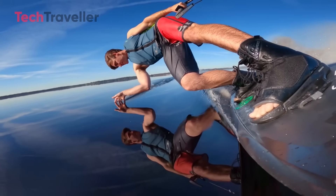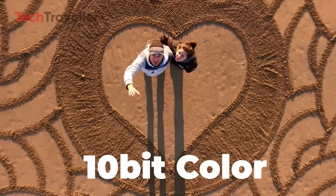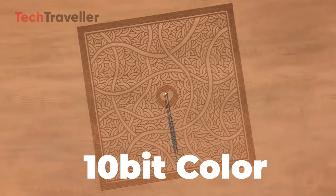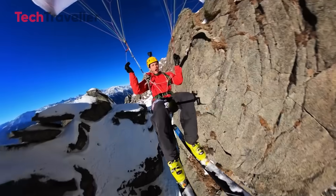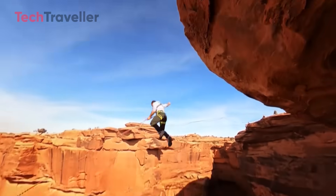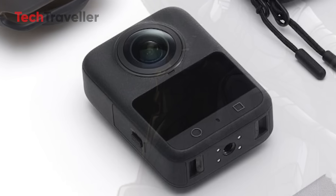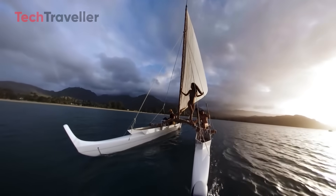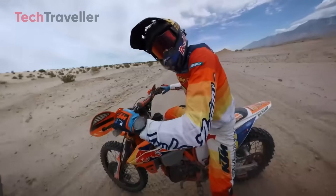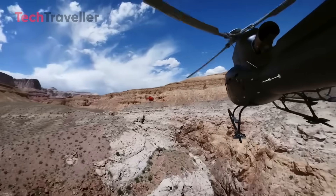Here's where things start to heat up. The Osmo 360 supports 10-bit color depth in both 360 and regular shooting modes. Combine that with D-Log-M for more dynamic range and better highlight-shadow detail, and you've got a ton of flexibility for color grading. Thanks to a new pixel layout using 2.4 micron pixels, DJI is enabling 8K 360-degree video recording, claiming a 77% improvement in image quality compared to typical 5.7K setups.